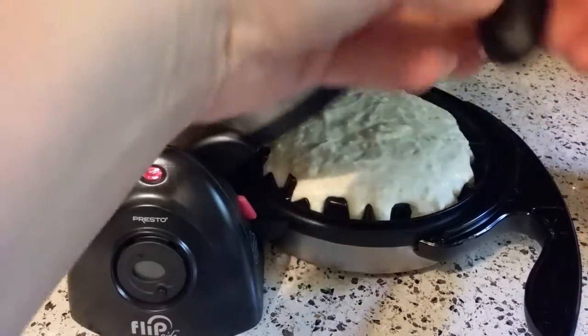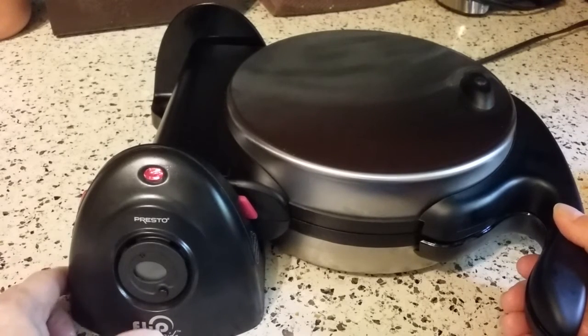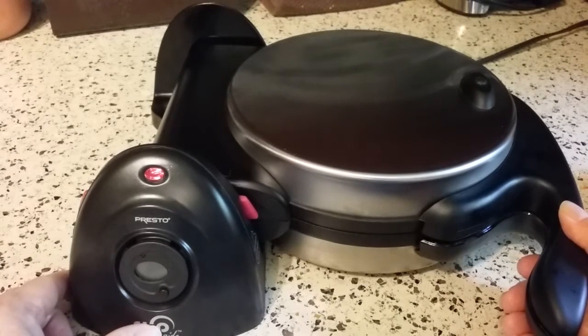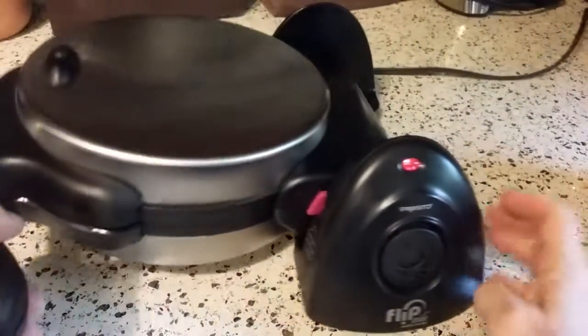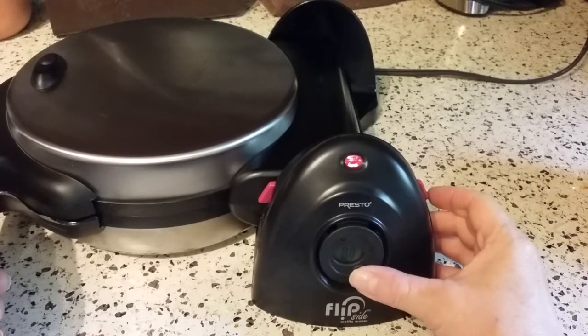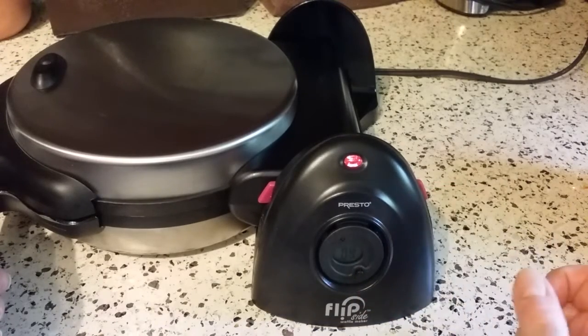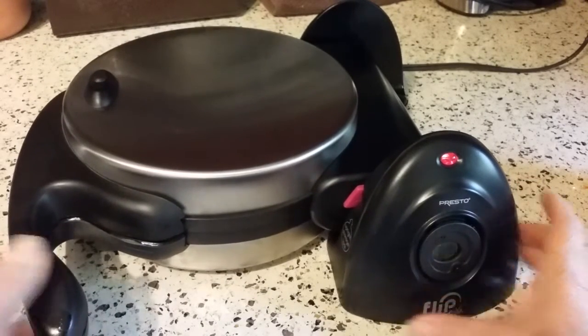So we're going to close it. I like to wait just a few seconds, and now I'm going to flip it to the other side. And then we're going to set the timer. I'm going to set that for four minutes. That is kind of a thick batter, so we'll see where this goes.